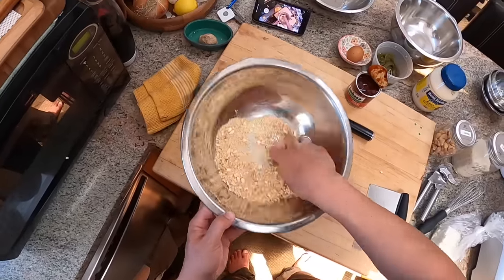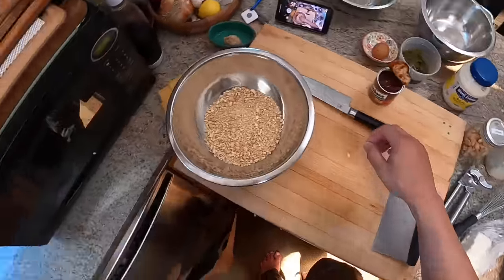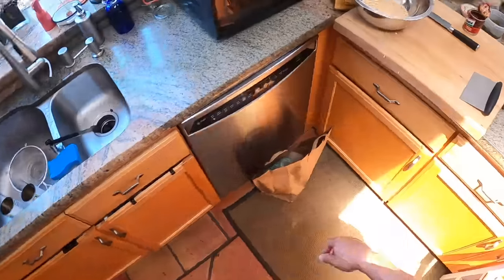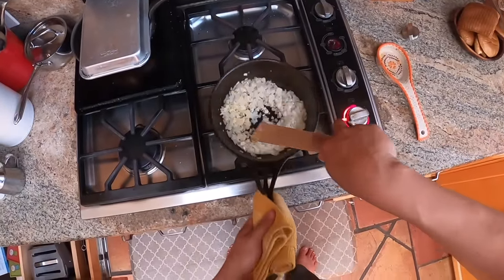When you pulse, you get more even chopping. It's still not perfectly even, but it's a lot more even than if you simply ran it straight. Pulsed and chopped cashews — that's going to give the burger more texture.